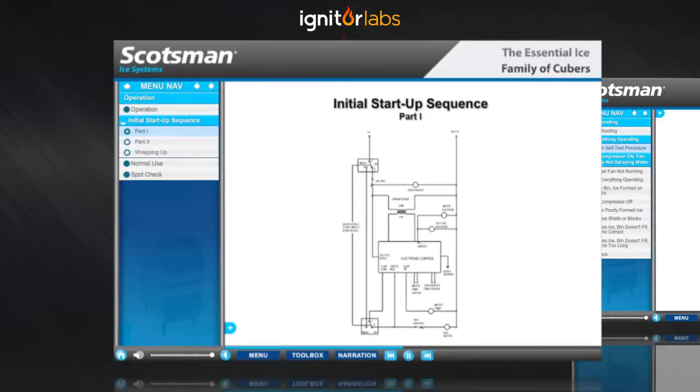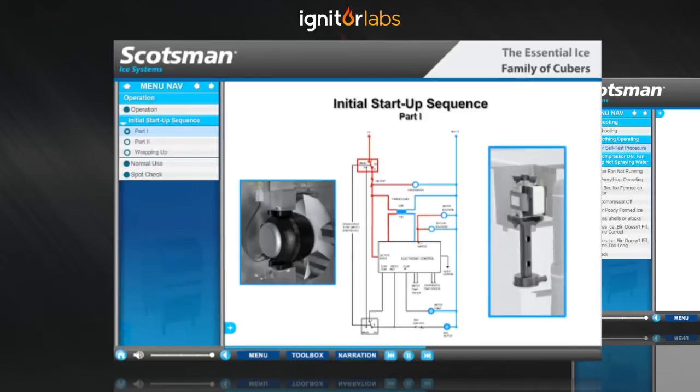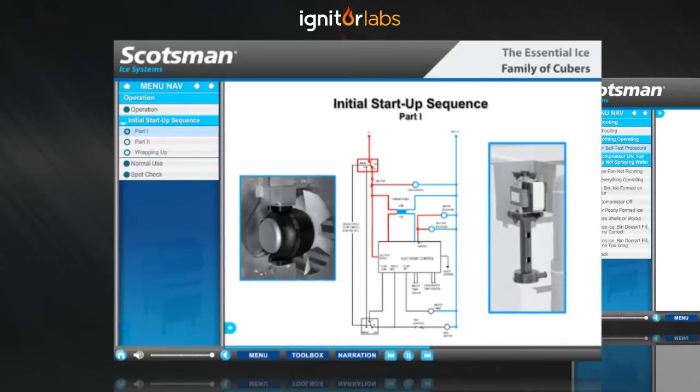On the schematic shown here, you'll see how the power is distributed within the unit at this time. The condenser fan motor and the water pump will be off at this time.